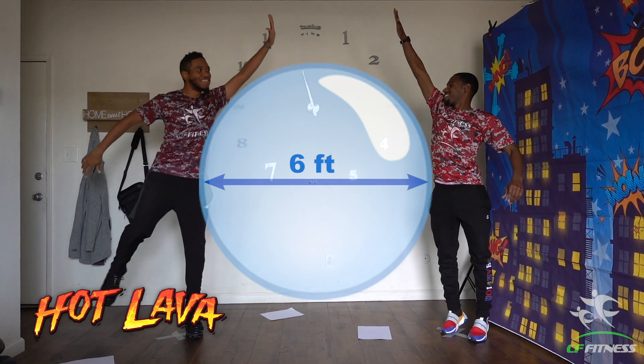Remember, when you're playing with a friend, practice six feet of social distancing. We want to make sure you're safe. Always have fun.